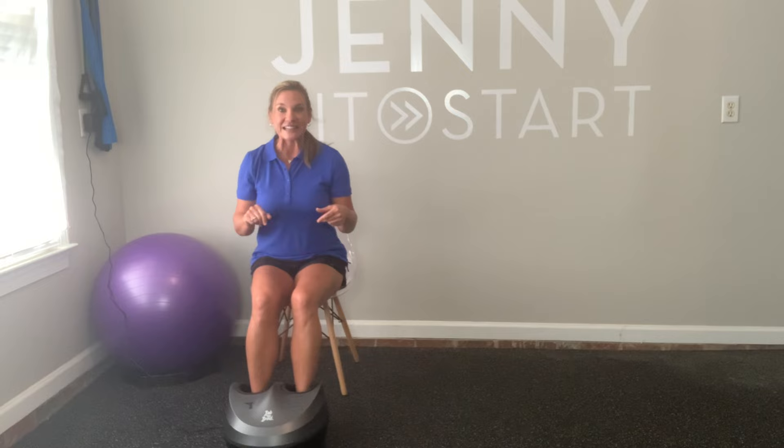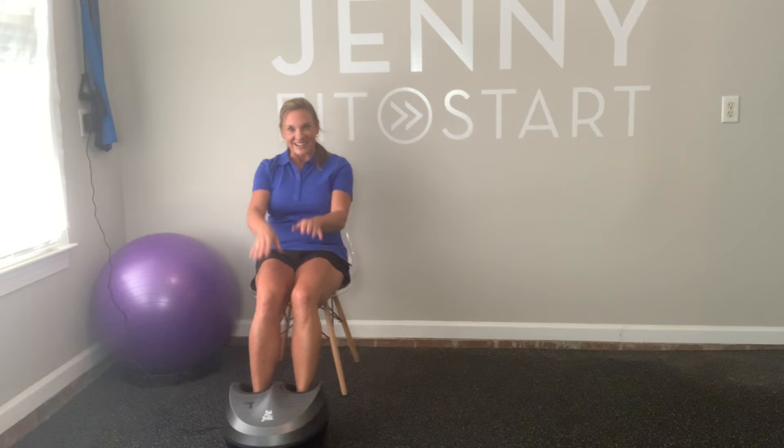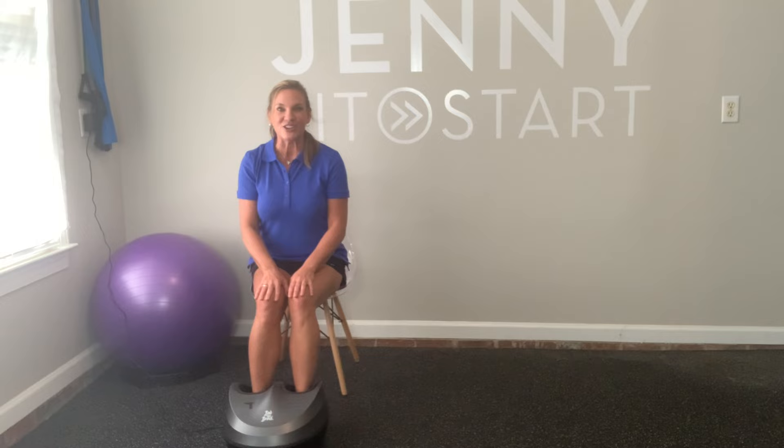It's perfect for plantar fasciitis, Achilles tendon, or just simply any type of foot arthritic pain. I don't want to get up — just kidding. I do want to express how much I love this foot massager, and you can find the link to order this under the description, as well as any other product that I'm going over.